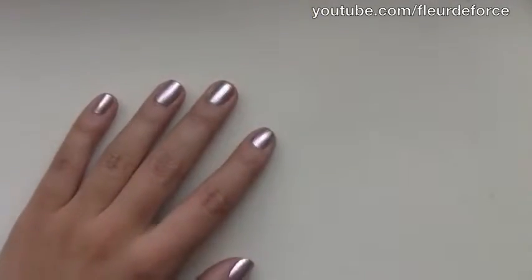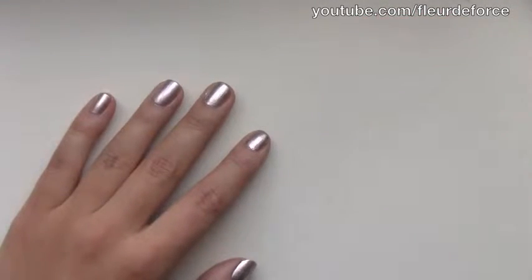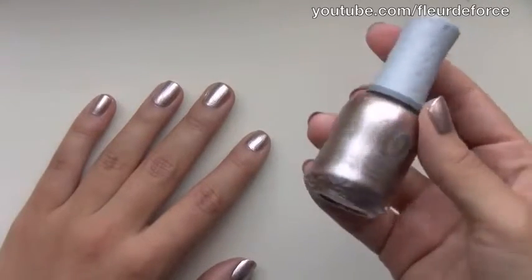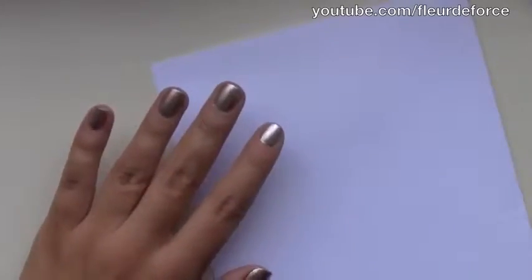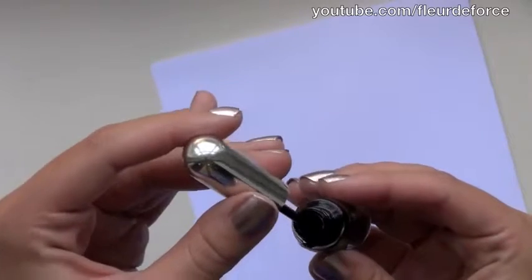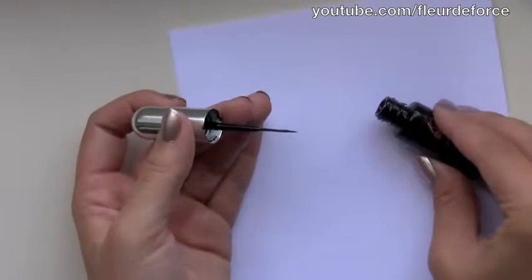And then you're going to need a piece of scrap paper. So the first thing you want to do — and I've already done this step — is to put one coat of base coat on your nails, followed by two coats of the base colour you're using. I've used Orly's Rage. After you've done your base colour, the next thing you want to do is take the black polish and pour a little bit onto the paper.